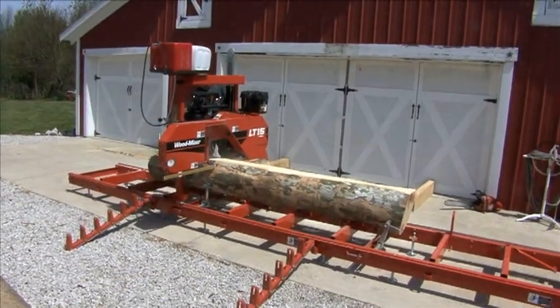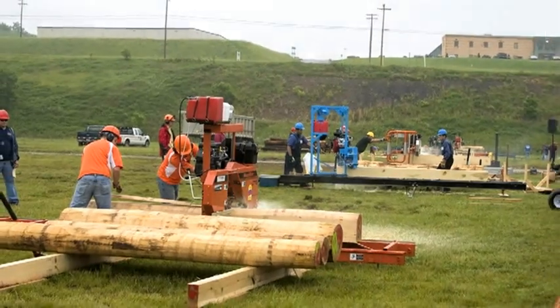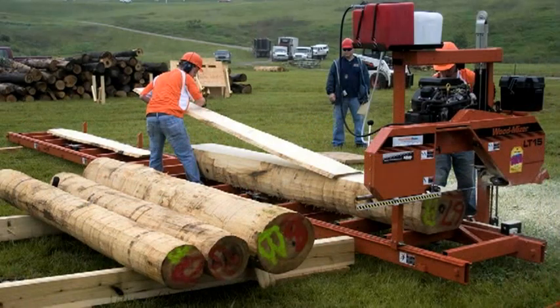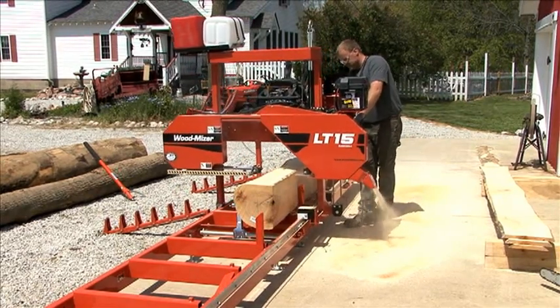The LT15 comes with plenty of power to cut hardwoods and softwoods. In the portable sawmill competition, the LT15 produced more board feet per hour than any competitors in its class, sawing almost twice as much as Wood-Mizer's advertised rate. Engine upgrades are available as well to increase production.